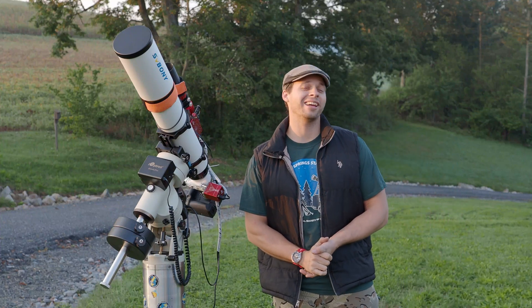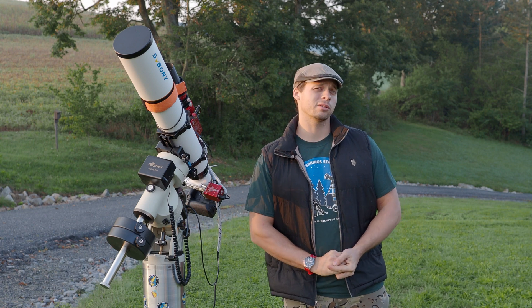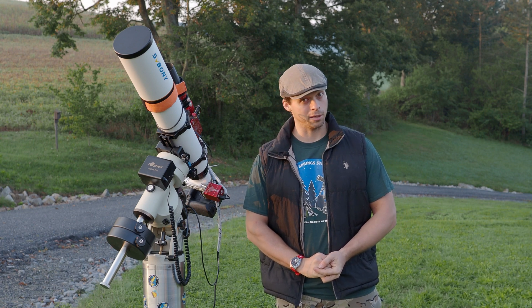Welcome back to the NerdBand channel. Today I'm going to review the SV Boney. This is their 102 millimeter ED doublet.